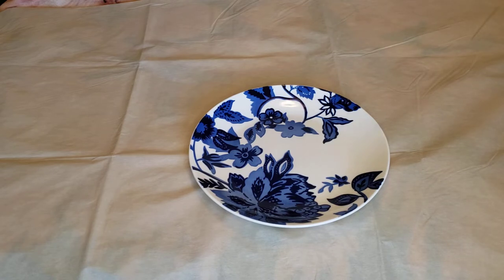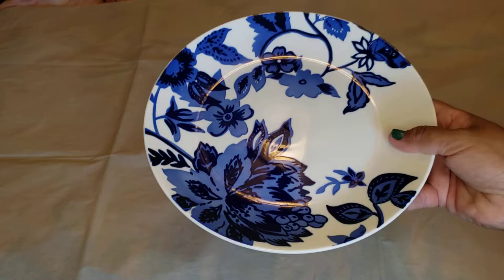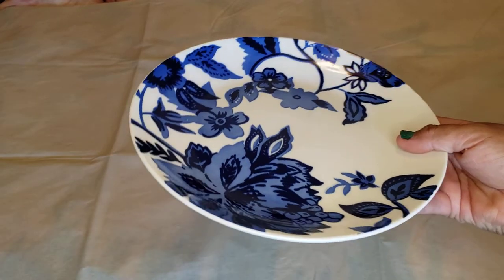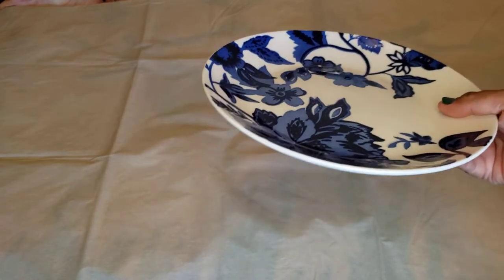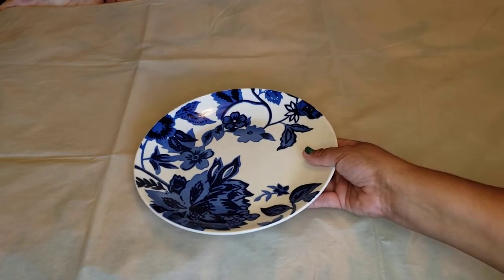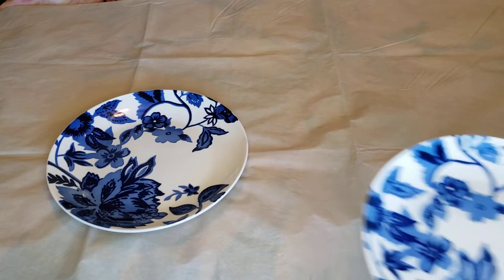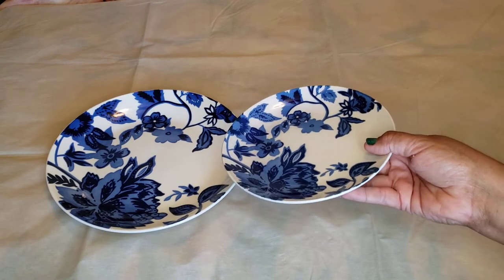The first item is the dinnerware plate — it's white with blue flowers all over. These are dishwasher and microwave safe. I got the dinner plate and I did find the dessert plate too.